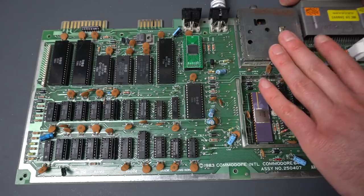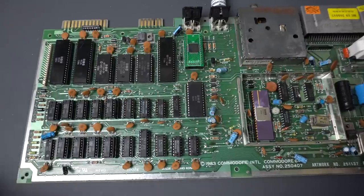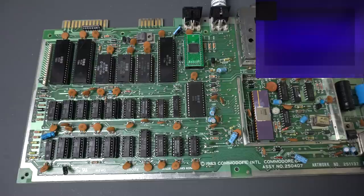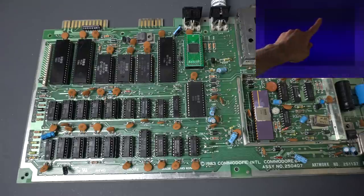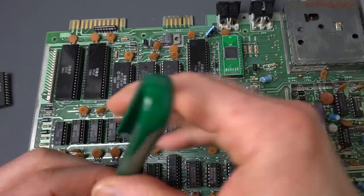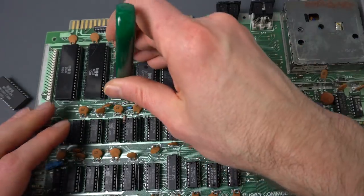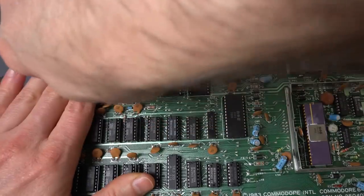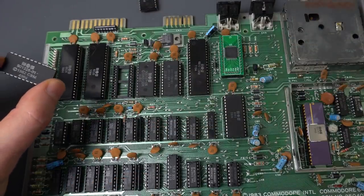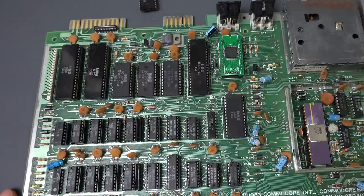It looks like we had a bad PLA in addition to that. Now let's remove the dead test cartridge and see if all the ROMs are okay and we start at the BASIC prompt. We don't get the BASIC message. So maybe the BASIC ROM is bad. I think it's that one. I misspoke earlier — this is the BASIC ROM. I have a spare one — well, I'm borrowing this one from another Commodore 64 that was already socketed. We're going to pull this one out, make sure it's the same one, and put in the new BASIC ROM.